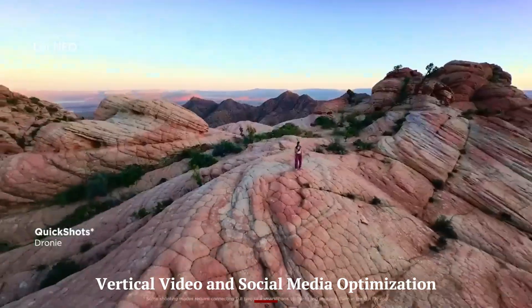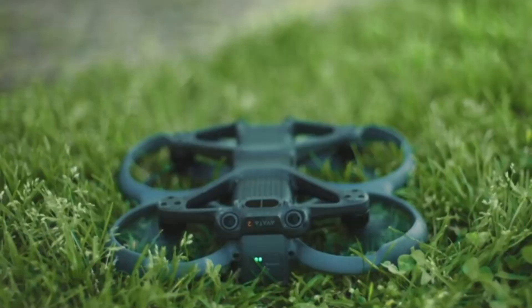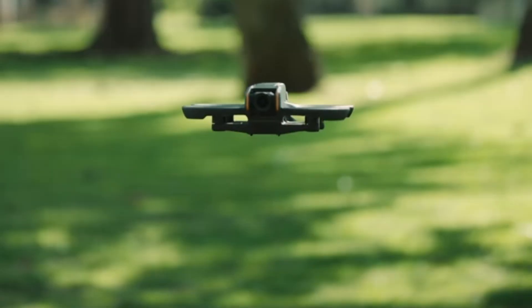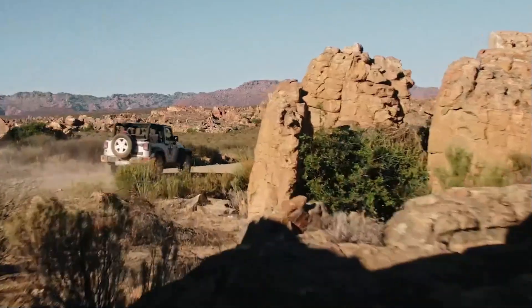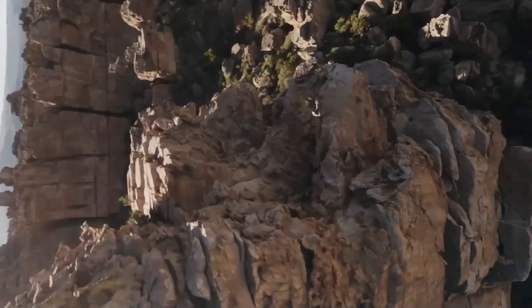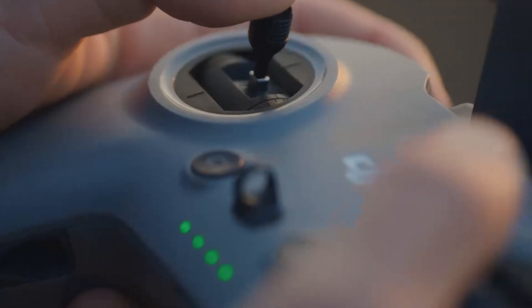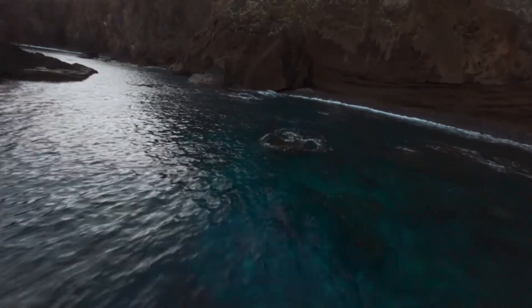DJI clearly designed the Flip with creators in mind, especially those focused on Instagram, TikTok, and YouTube Shorts. The camera supports true vertical shooting, rotating the gimbal 90 degrees to capture portrait format footage natively — avoiding the need to crop or reframe landscape footage. Quick shot presets like Rocket, Dronie, and Circle have been optimized for vertical views, ensuring content looks great on mobile platforms. The DJI Fly app includes one-tap editing tools with music, templates, and auto-cuts tailored for social media, making vertical content creation incredibly smooth.